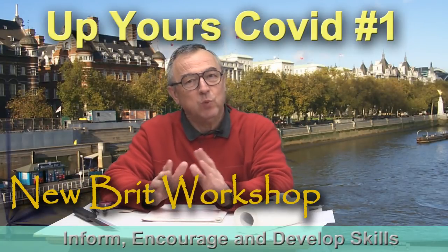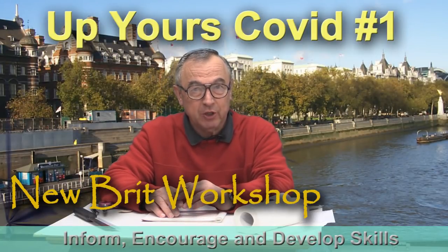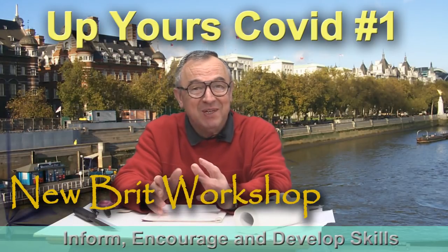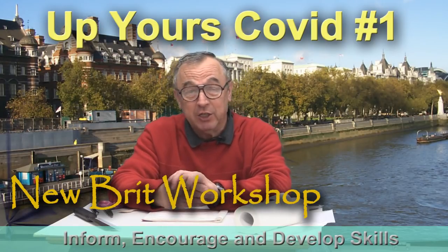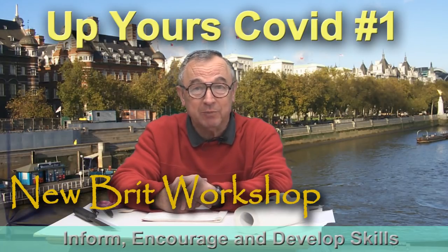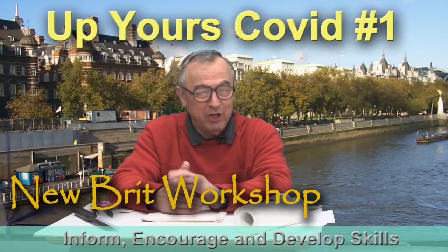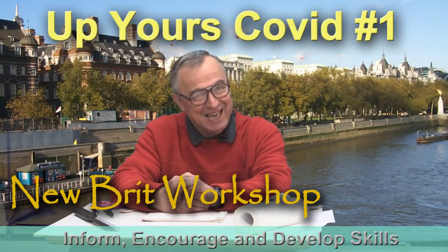Hello, my name is Peter Parfit and welcome to this first episode of Up Yours Covid. My aim is to try and cheer you up a bit. I know that what's going on in the world at the moment is really serious and really nasty, but I'm trying to help by cheering as many people up as I can.